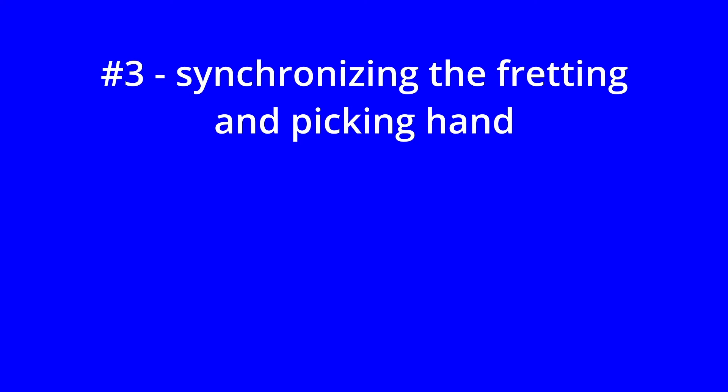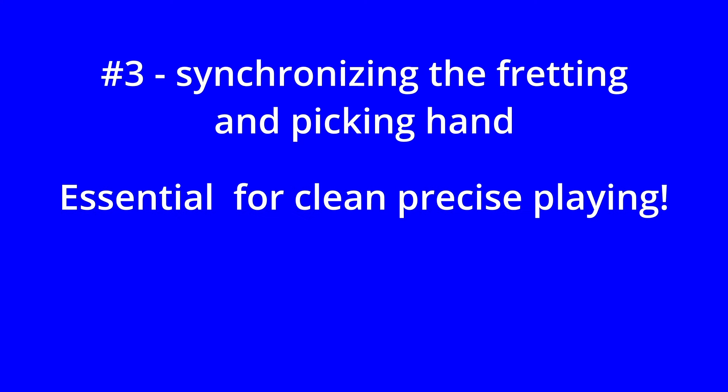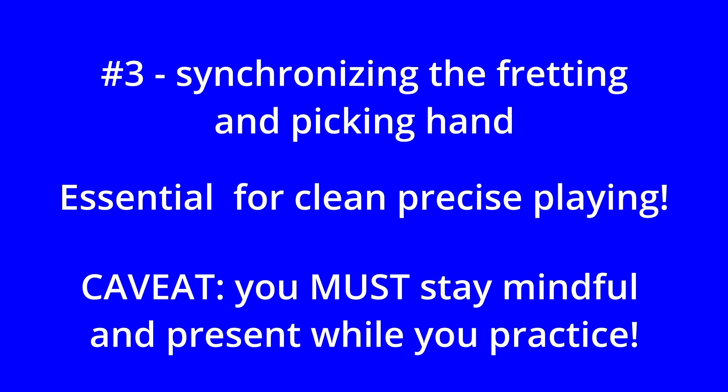Number three: synchronization between your picking and fretting hand. This coordination is essential for clean, precise playing, especially at higher speeds, with the following caveat. You've got to be mindful and stay present when you're practicing. You've got to actually listen and observe and make sure you're being accurate. It's easy to go into automatic mode, stop paying attention, and basically further ingrain sloppy playing.